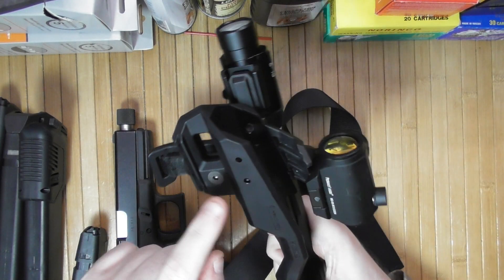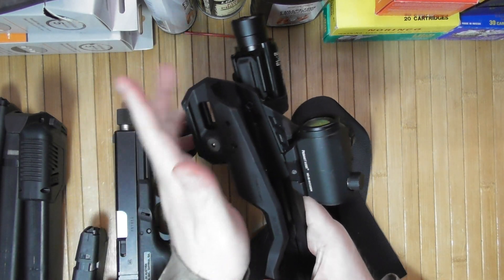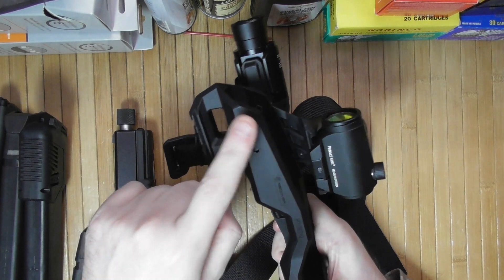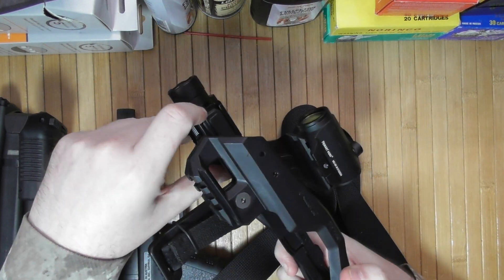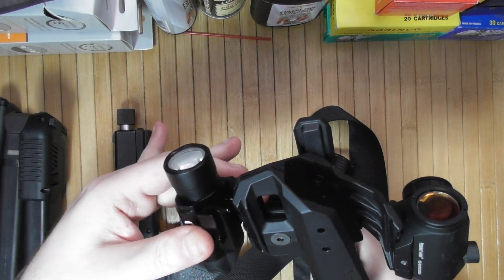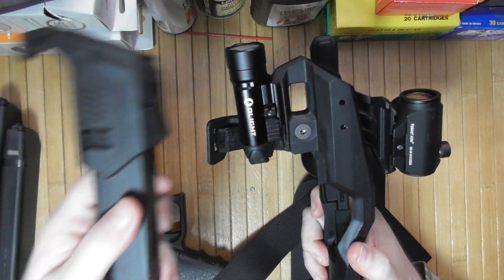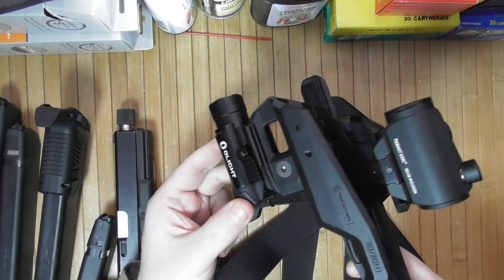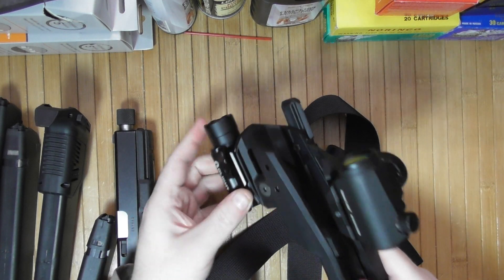This setup shown is for left-handed use. If you need a right-handed configuration and want the light on that side, get a Picatinny mount, or you can mount it underneath if you do not plan to have a secondary mag. Personally, I did not like that option.